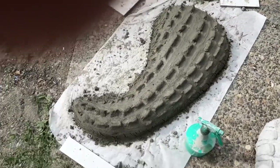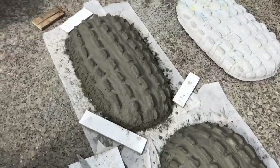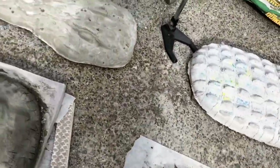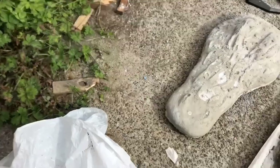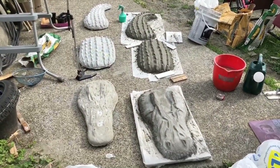Thanks for making it to the end of the video with me. I appreciate you coming along for the journey, and if you make your own crocodile, best of luck to you. To see more tutorial videos, please like, subscribe, and leave a comment below. Bye for now.